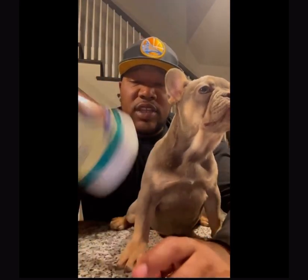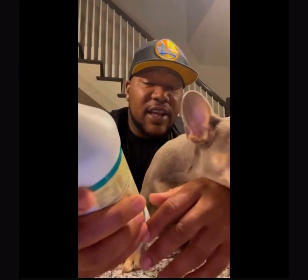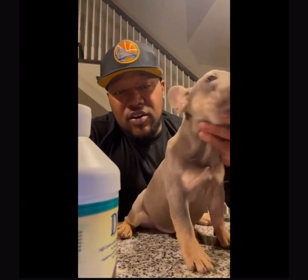Really easy to use. Shake it up real good and make sure you read the directions — you don't want to give your puppy too much. It's high calorie. It's really good, got a vanilla taste to it. All my dogs love it, I give it to all my puppies.